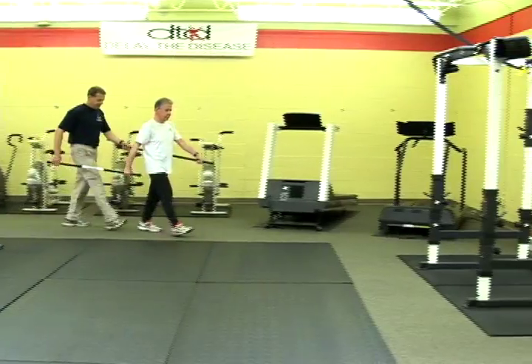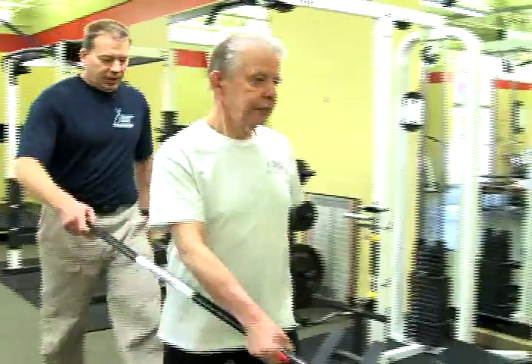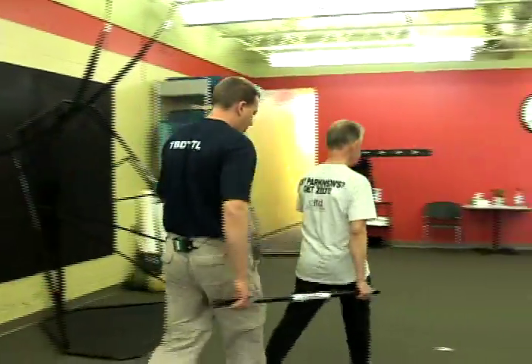You hear the cadence? That's going to help your gait. The reason this works is because the brain relearns how to walk with a good arm swing.